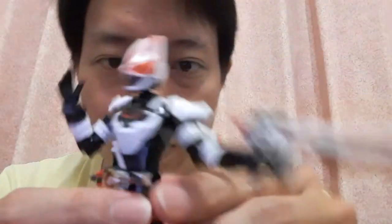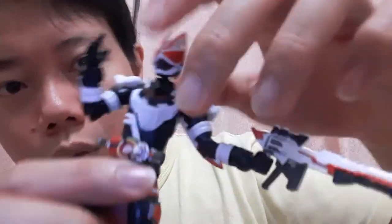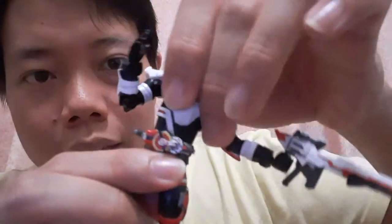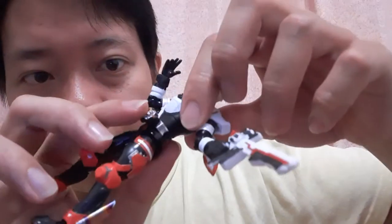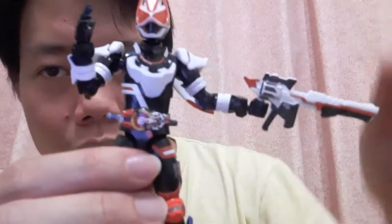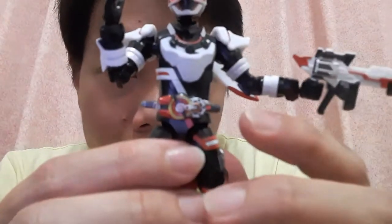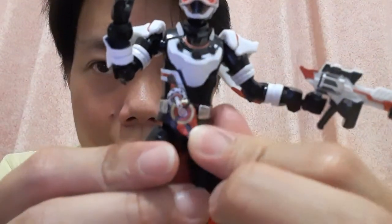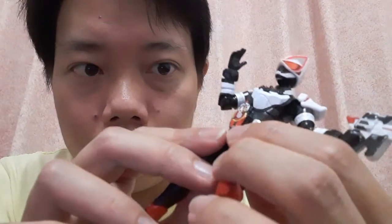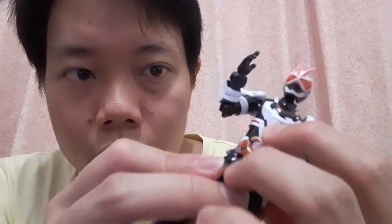For the waist joint, you do have the belt in the way, so while technically you can spin at 360, it does push the belt out of the way. Speaking of the Desire Driver, it can turn around 360 for a revolve action — if you want to do the revolve on. I just set it back to default.